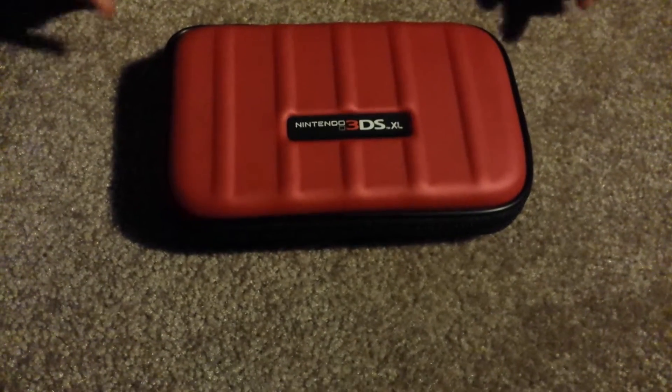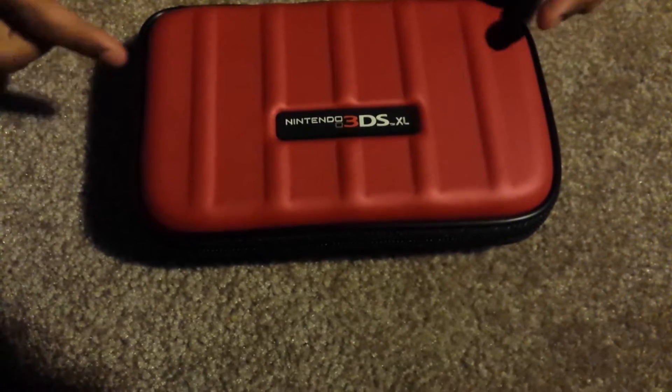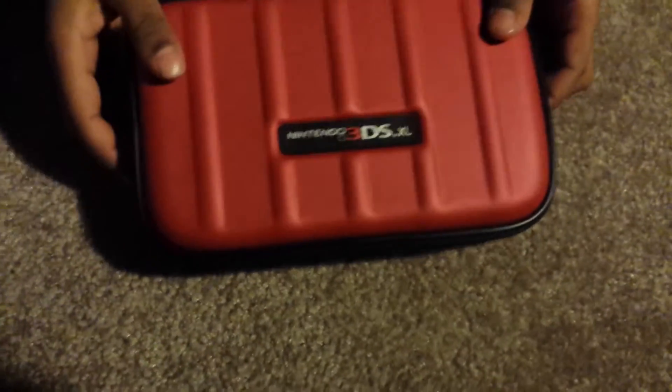Hello, my name is Neha and I'm going to show you a demo of this case for the Nintendo and games, how it fits. This is the case — let's unzip it all around and open it up.